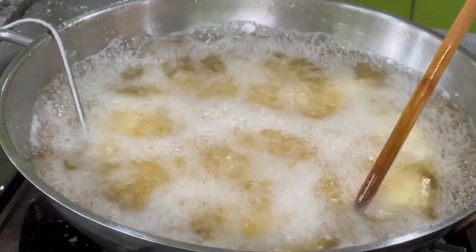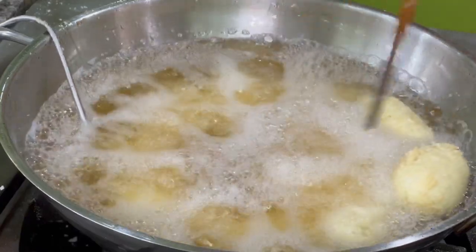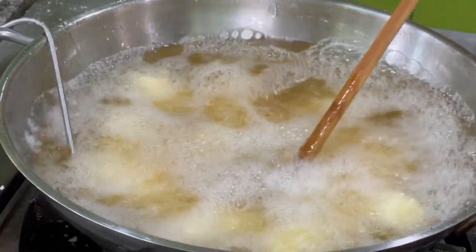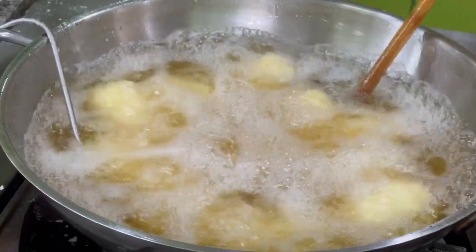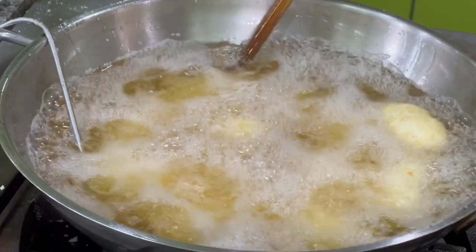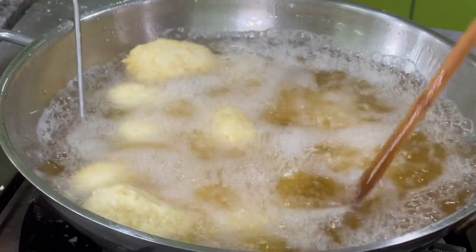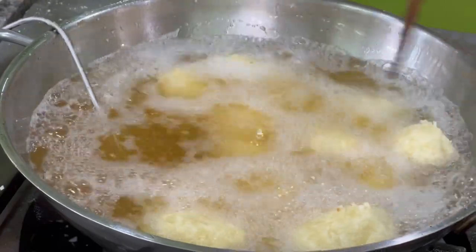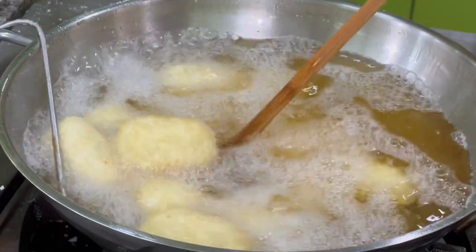Try to maintain the temperature between 325 to 350 degrees Fahrenheit so that your croquetas will not fall apart — it will fall apart if you don't get it at the right temperature. Always keep them moving using a cooking chopstick so the color is even.